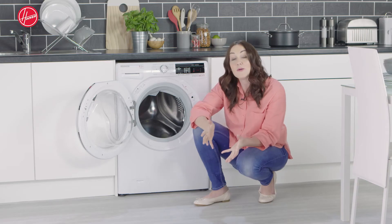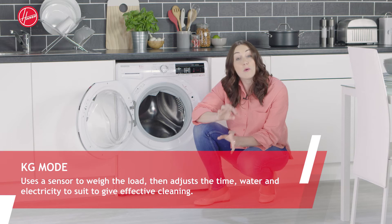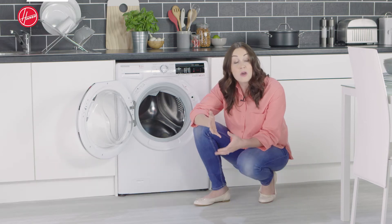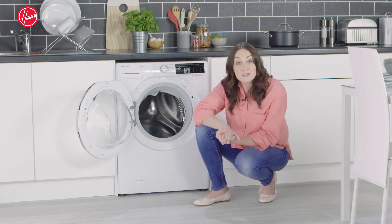Helping you along the way is the intelligent wash technology KG mode. What this does is it weighs the wash load in the first few minutes of the cycle, then adjusts the cycle time, water and electricity consumption so it only uses what it needs to get the job done properly.